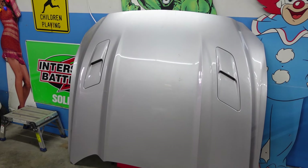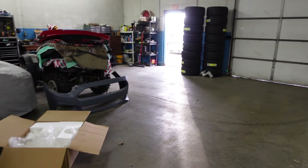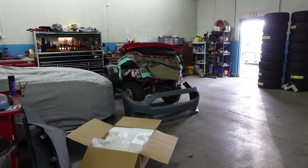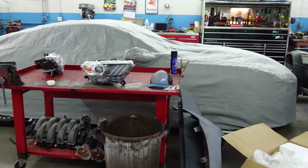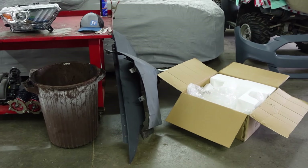So I just got this hood, I got the trunk over there, and I got that front bumper. I got some brand new headlights and I got two fenders.